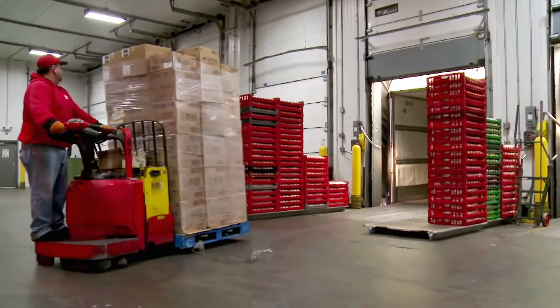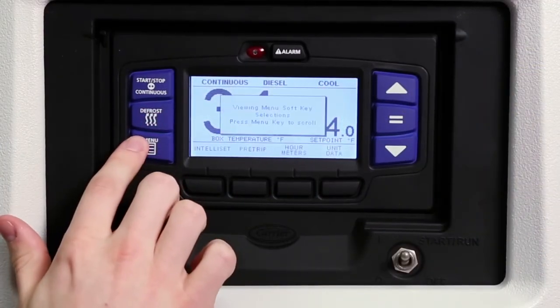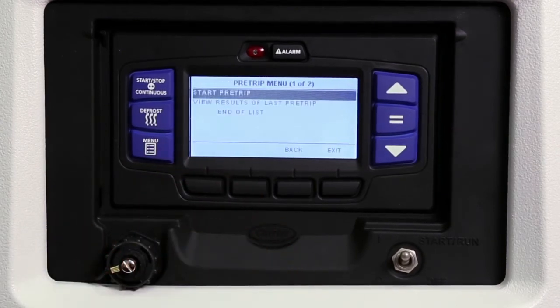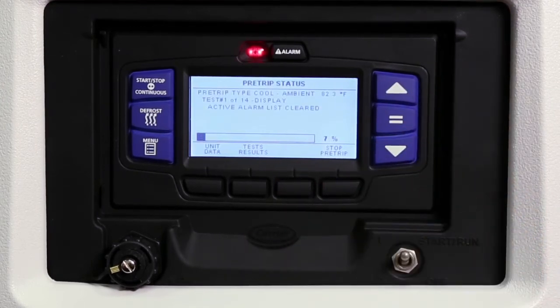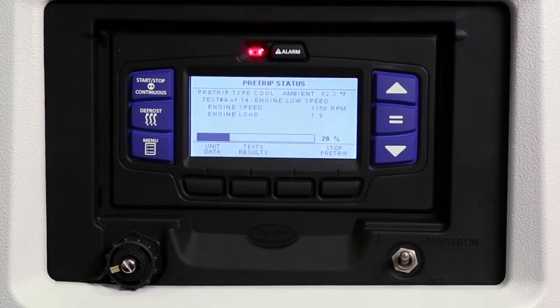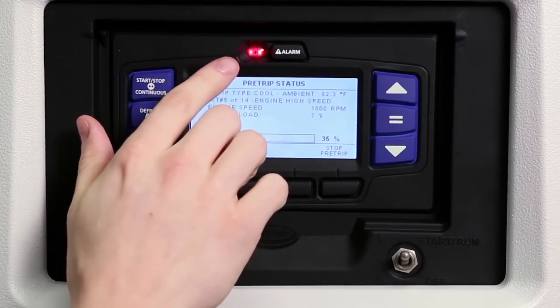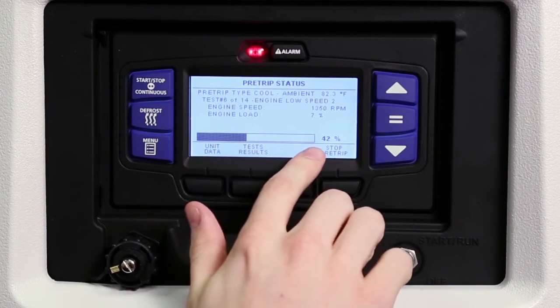Whenever a new load is being carried, it is always recommended that the unit is run through its pre-trip test. This step will ensure the unit is running properly and the load is safe and protected. To conduct a pre-trip test, press the menu key and then press the pre-trip soft key. Use the up and down arrow keys to highlight the choice you want, then press the equal key to make your selection and start the pre-trip. The unit will conduct a series of mechanical and electrical component tests, running automatically and taking 7 to 15 minutes to complete. To end pre-trip at any time, press the stop pre-trip soft key. During pre-trip, the alarm light will illuminate throughout the test to indicate there is no temperature control — this is normal. A progress bar under the test description information shows the pre-trip routine's percentage of completion.